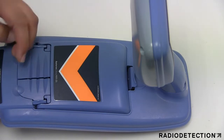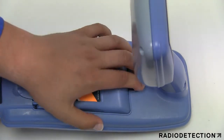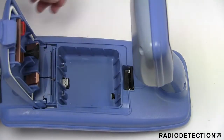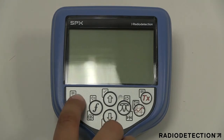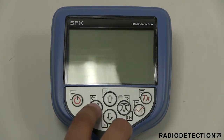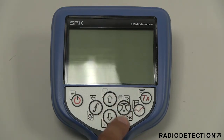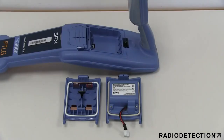The precision locator features an accessory socket, headphone socket, battery compartment, USB connector, LCD screen with auto backlight, and keypad. The keypad has a power key, a frequency key, up and down arrow keys, antenna key, survey key, and the transmitter key.